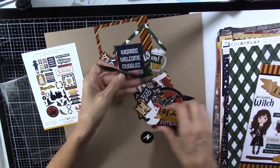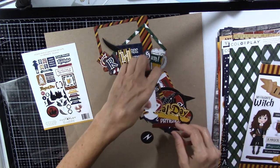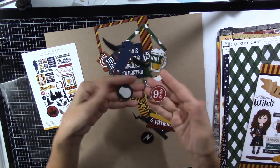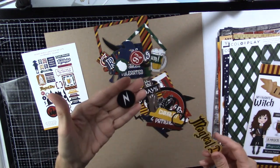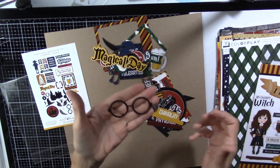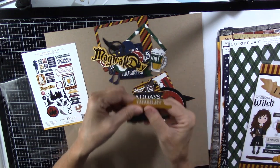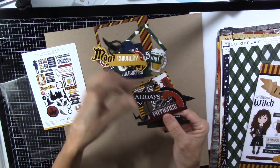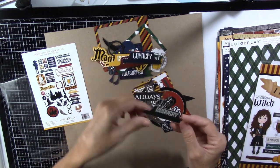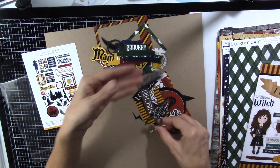There is a Golden Snitch, and there's the Ravenclaw and Hufflepuff house banners, a little Dobby, an owl, lightning bolt, Magical Day, the glasses. Here are some tabs for the houses — Chivalry for Hufflepuff, Patience for Gryffindor, loyalty, and bravery. Always.